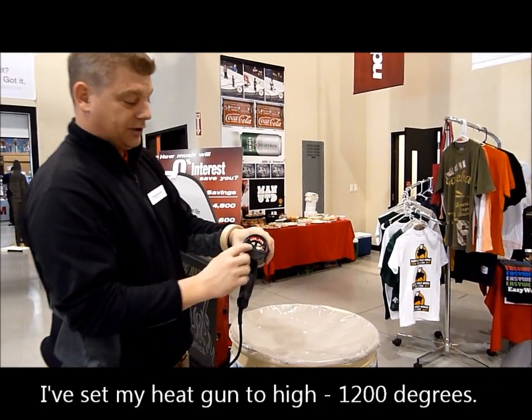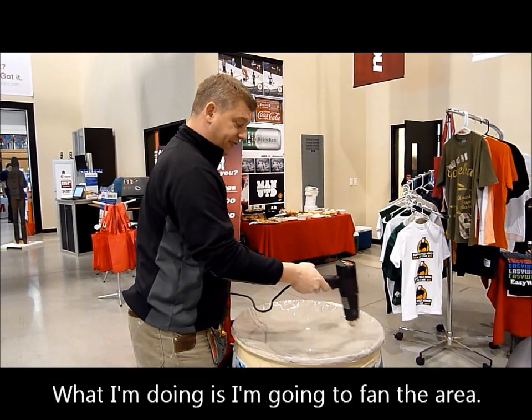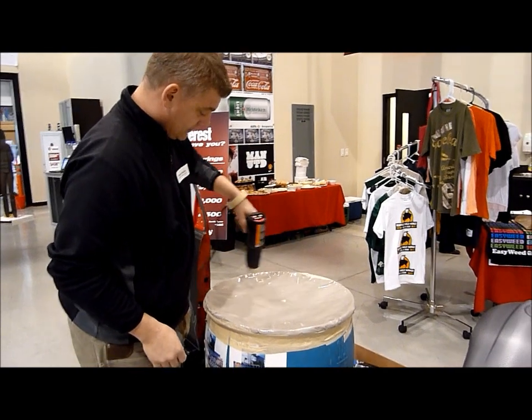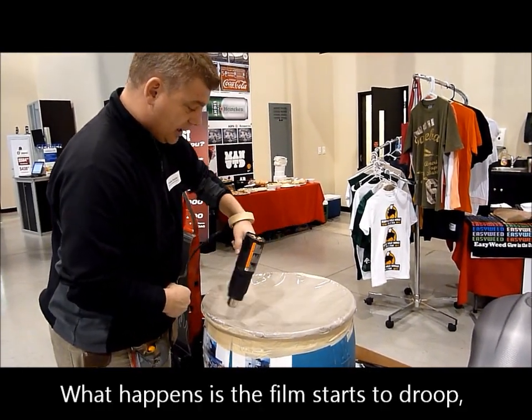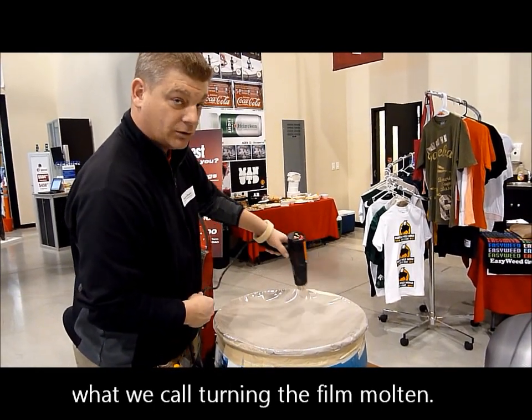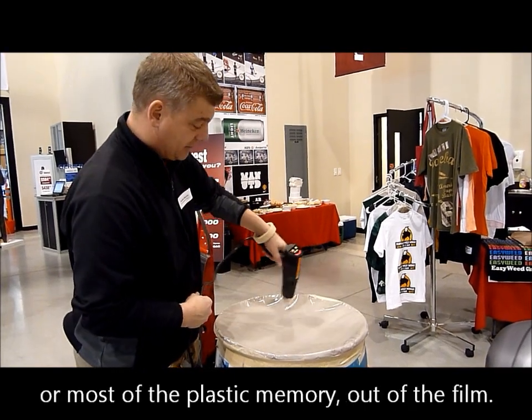I'm taking my heat gun and putting it on high at 1200 degrees. What I'm doing is I'm going to fan the area here. What happens is the film starts to droop — it's what we call turning the film home. The whole thing is we're taking out all the classic memory of the film.